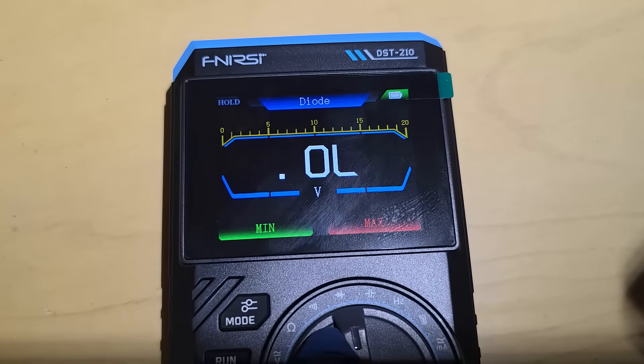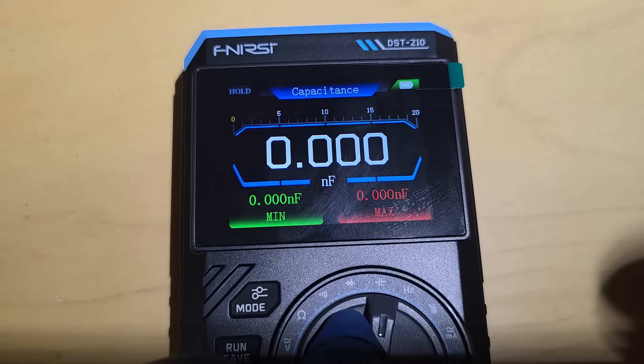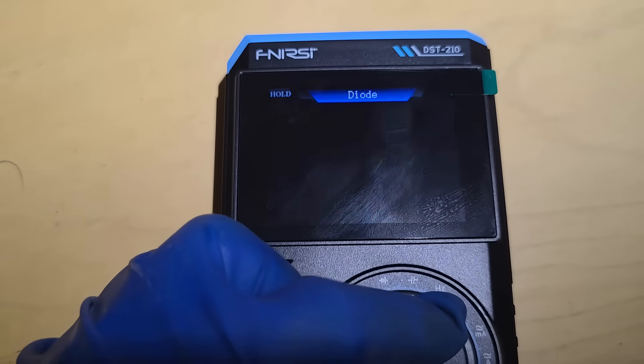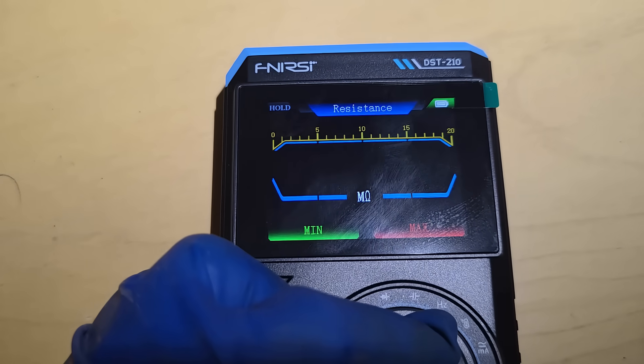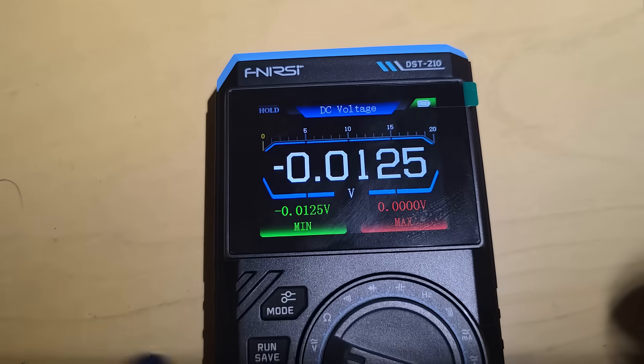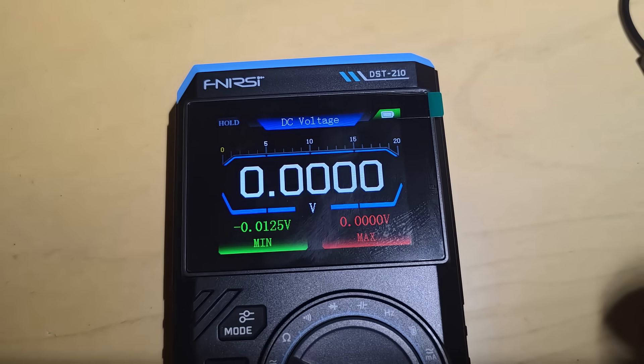Diode, capacitance, resistance, DC voltage — that's what we want to start with.